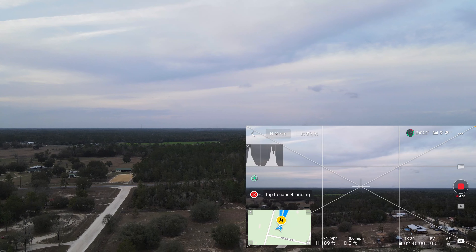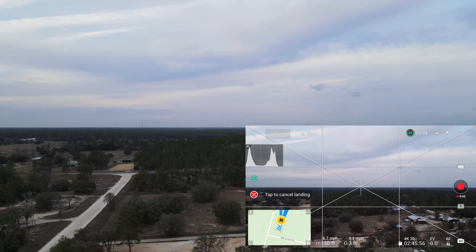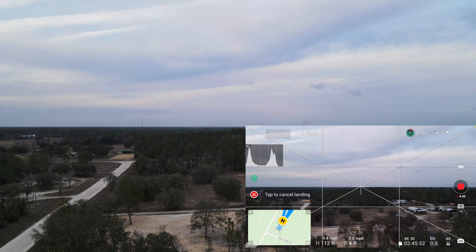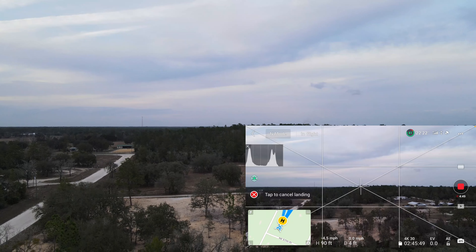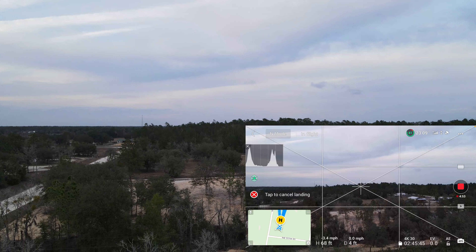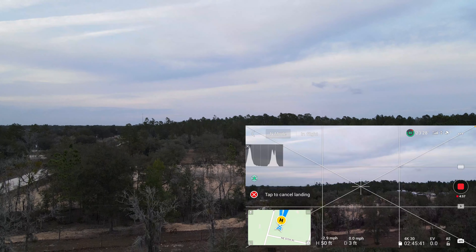Beautiful picture. It's about 5:57 PM. It's pretty cloudy. The drone is coming back, coming down pretty nice.